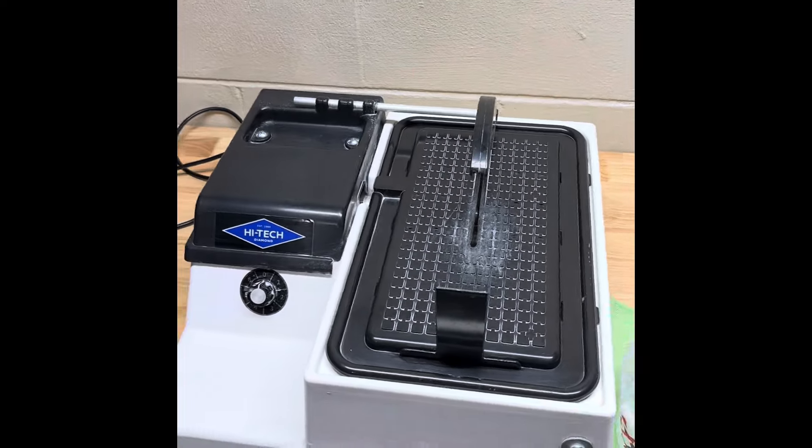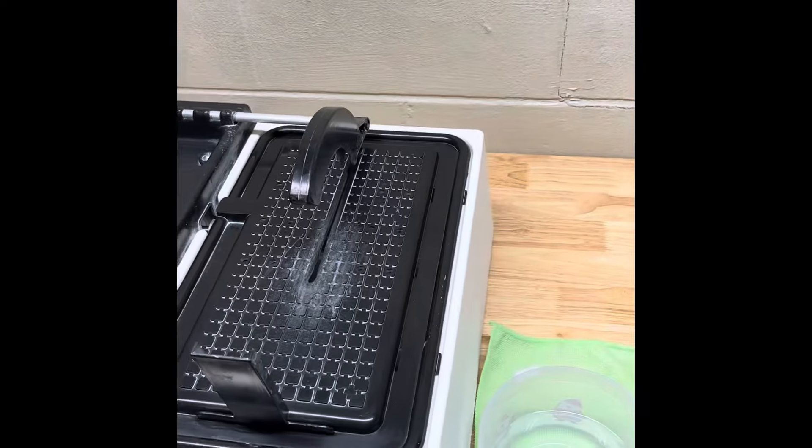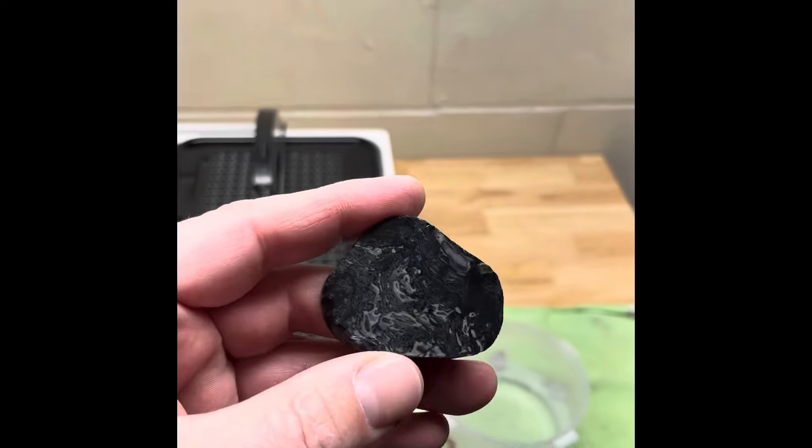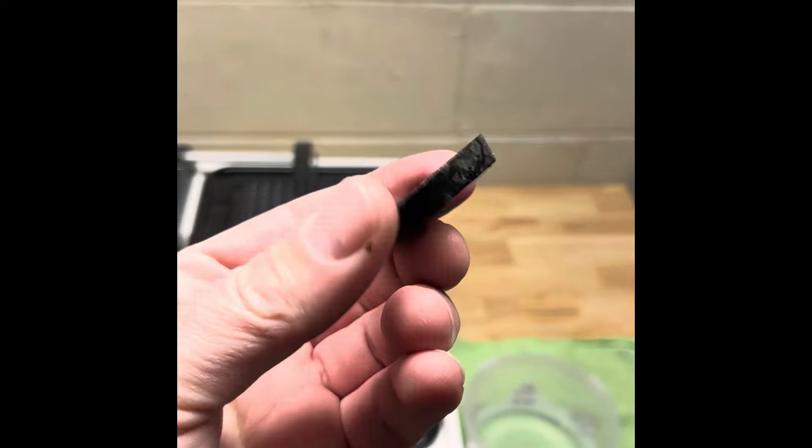Hey y'all, Ryan here from Planetary Lapidary and welcome to another episode of Slabs to Cabs, where I take slabs from rocks and fossils that I find on the western shore of Lake Michigan and turn them into cabochons.